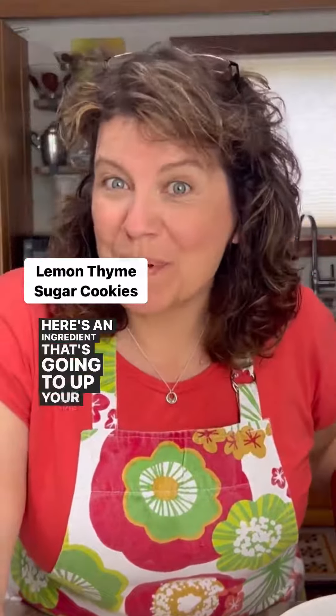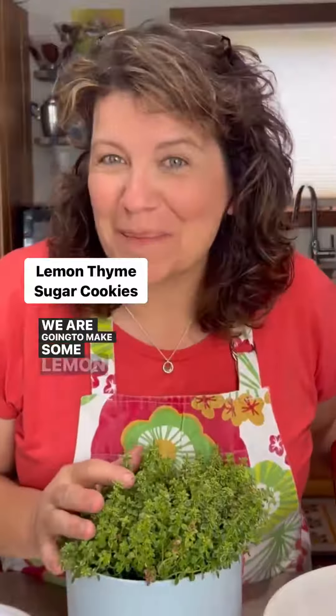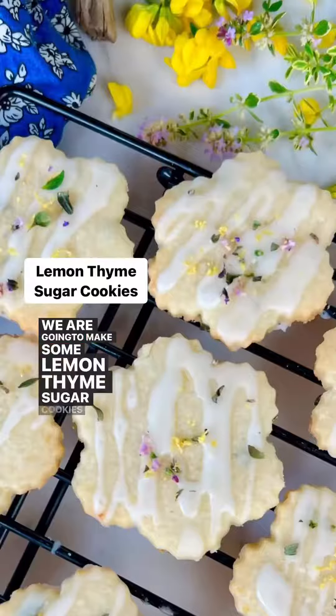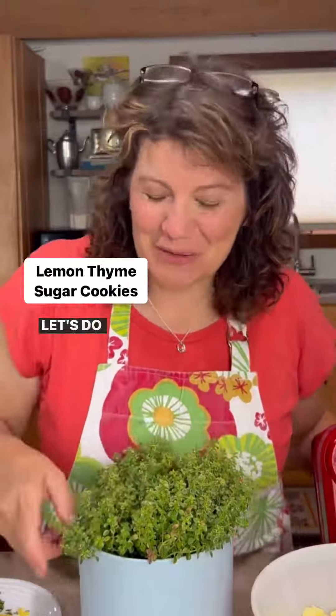Here's an ingredient that's going to up your cookie game — it's herbs. We are going to make some lemon thyme sugar cookies that are absolutely divine, yet super easy to make. Let's do this.